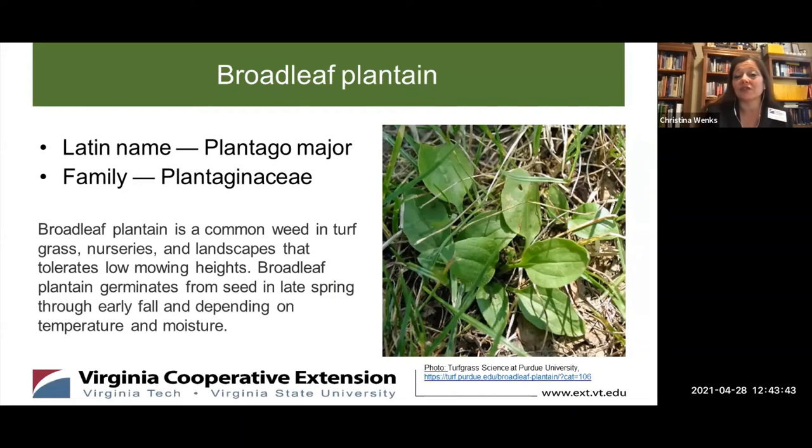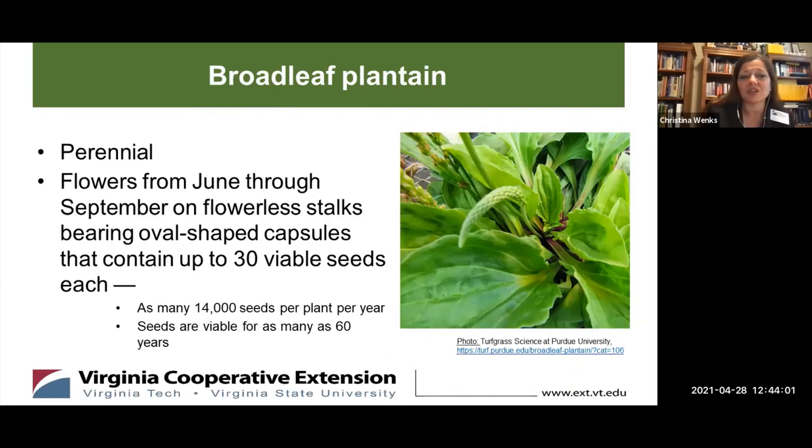Broadleaf plantain is often found in turf grasses — you'll see it in nurseries and landscapes — because it can tolerate a variety of conditions, even low mowing heights. Broadleaf plantain germinates from seed in spring all the way through summer and occasionally into fall, depending on the temperature and moisture of your lawn space. Broadleaf plantain is a perennial, which means the plant comes back year after year, and it just has more opportunity to create seed. It is a prolific seeder, producing flowers from June to about September on long leafless flower stalks.